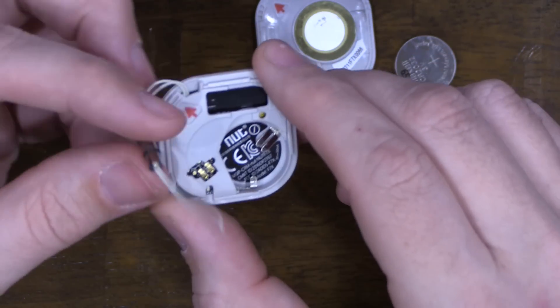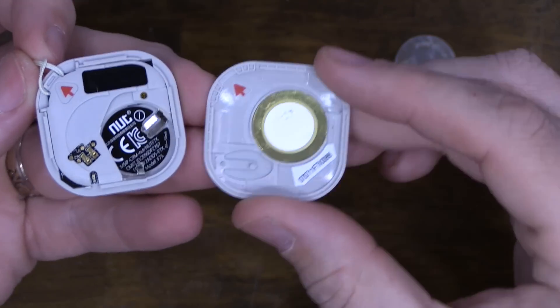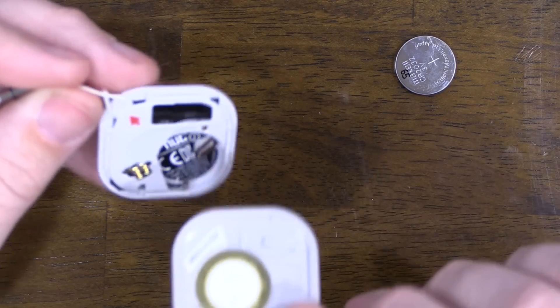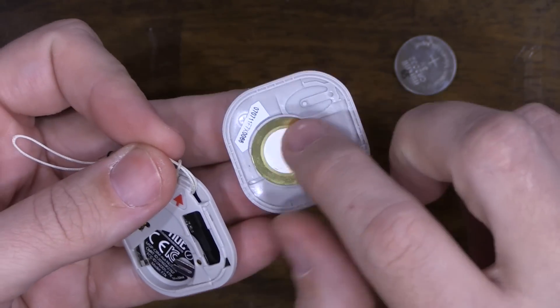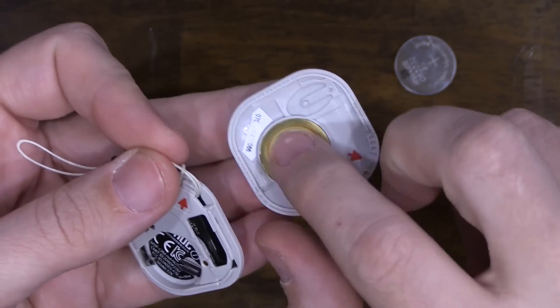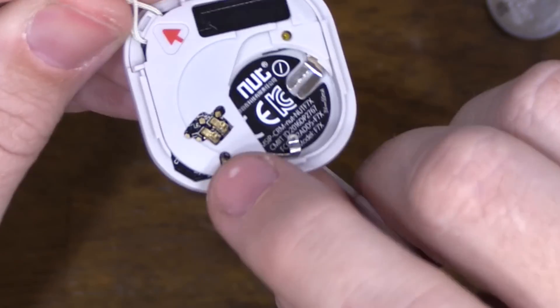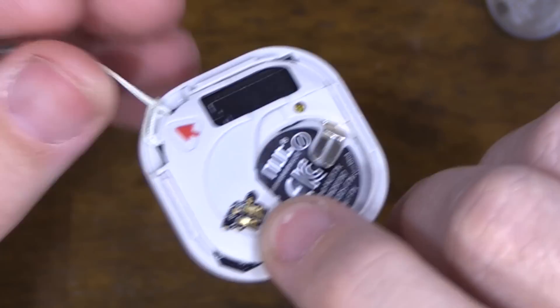It uses a CR2032 battery. What's interesting is the speaker is actually on the cover right here. There are holes on the side where the sound comes out — we'll do a sound test in a moment. This is very similar to other trackers on the market where you have a disc making the sound rather than a traditional speaker. This disc is actually larger than most I see in other trackers, so I wonder if it's louder.